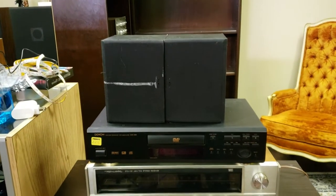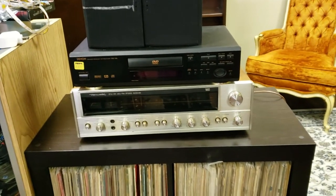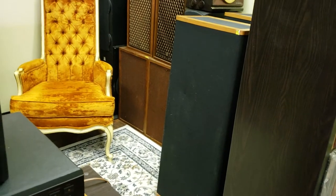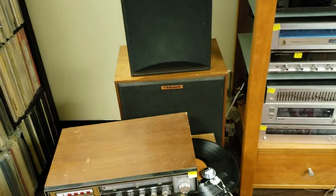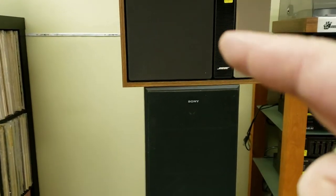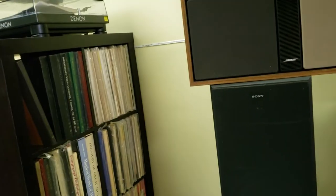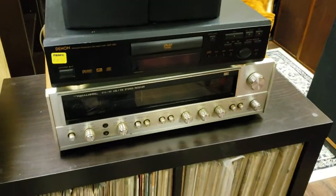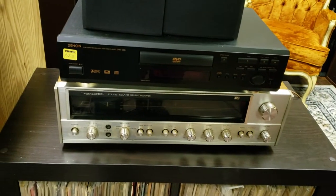I started with some basic speakers just to see if there was anything wrong with the outputs, and then I hooked it up to the Vandersteen Model 2 here, the JBL Lansing speakers down there, and the Klipsch KG4. I also did a test with a Bose — nothing to brag about there — but when I hooked this receiver up to the Vandersteen Model 2, it kind of showed its limits.